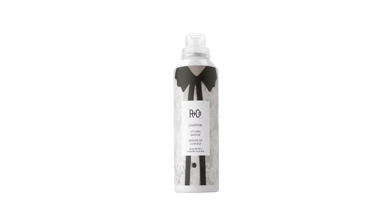Chiffon Styling Mousse. It's a lightweight mousse for volume, body and shine. Great for any length of hair. You can scrunch it, you can blow dry it, curls, whatever you like. Chiffon is going to get you there.